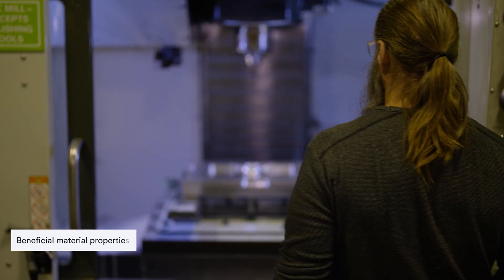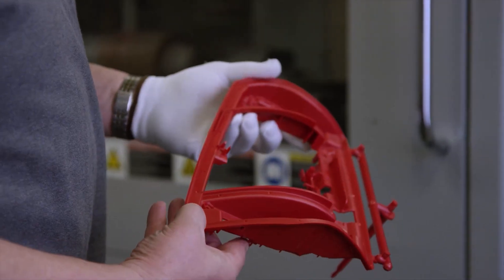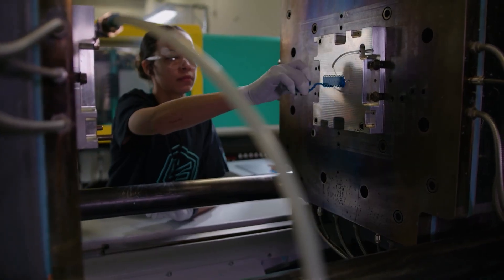Beneficial material properties: the thermal conductivity of aluminium allows for improved heat dissipation, reducing the need for messy cooling lines. For additional cost savings, aluminium molds also remove the need for maintenance fees, with damage to the molds covered over its lifetime.